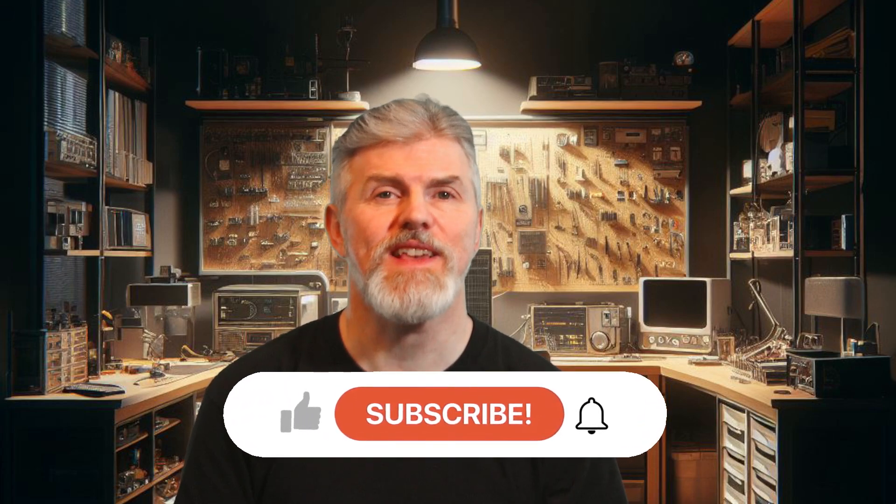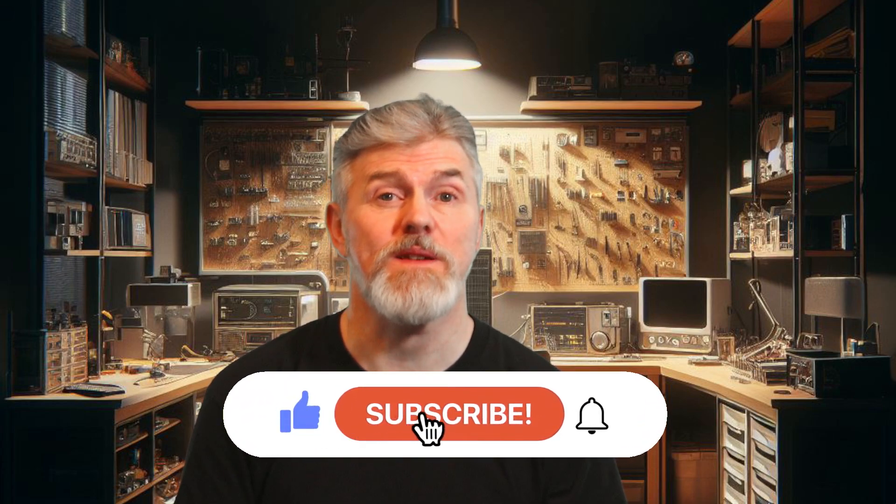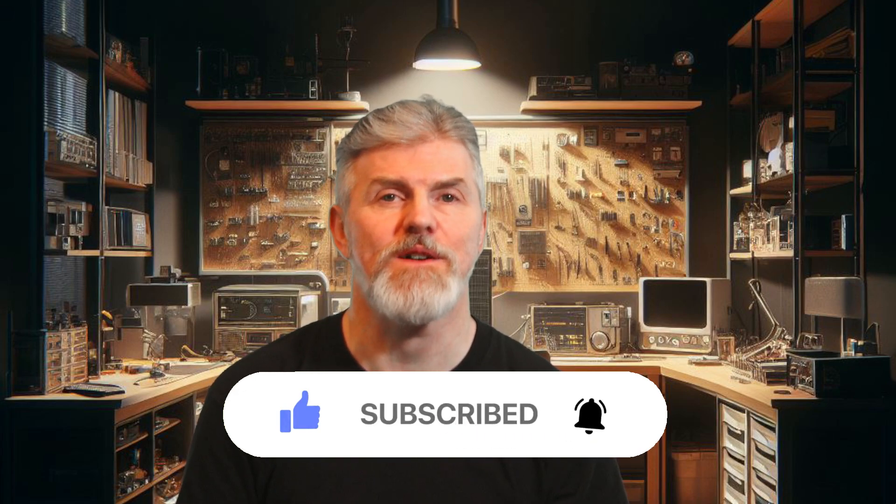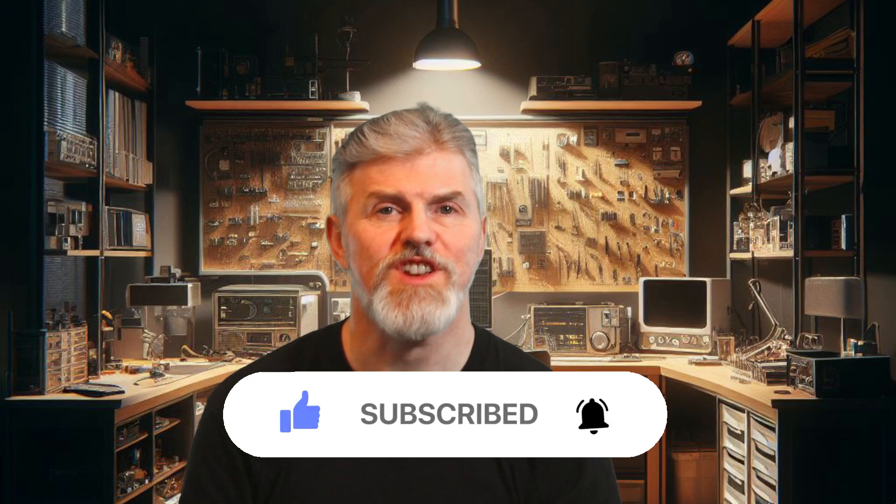So there you go — now you can browse safely on the internet no matter where you are. Once again, if you liked what you see here please hit that like button, subscribe to see more, and hit that notification bell so you can be made aware when I put another video out. What Pi projects are you working on right now? Let me know in the comments. Also if you've got any ideas for other projects you'd like to see me do, let me know there as well. Thanks so much for watching till the end — bye for now.